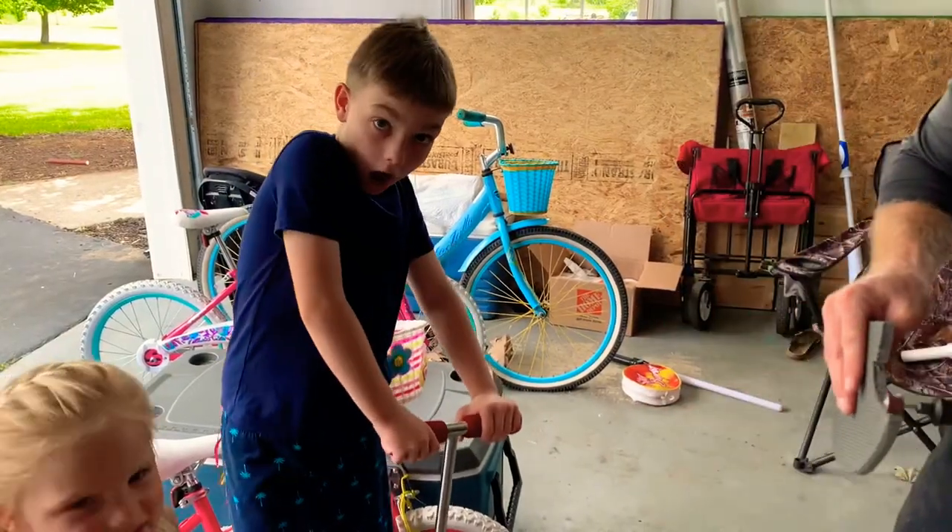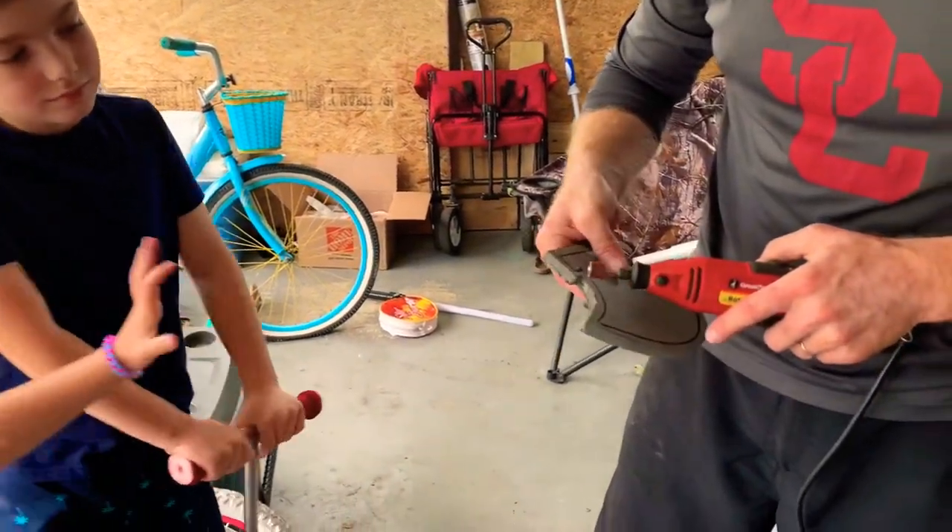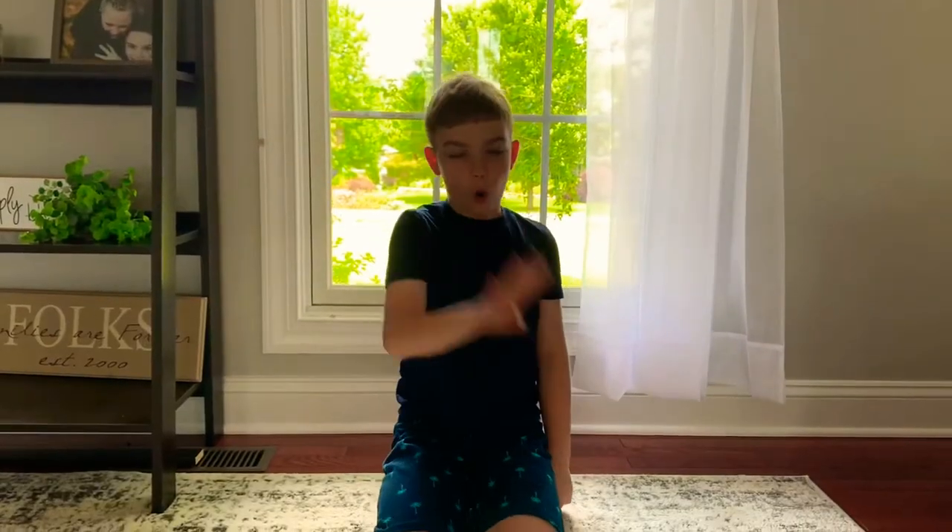Step 3. Using a Dremel, my dad smoothed out the edges of each piece.